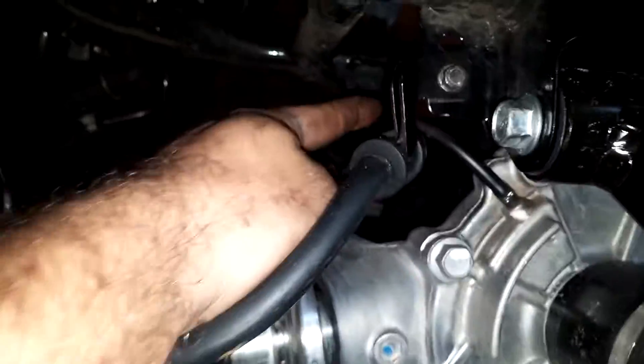Another thing people do all the time is forget the diff breather right here — see the diff line? People forget to put this back on the diff when they pull it off. The rear end swings off so easy, just three bolts, boom, done. You've got to remember two things: put this back on and put that breather back on. Otherwise you're screwed.